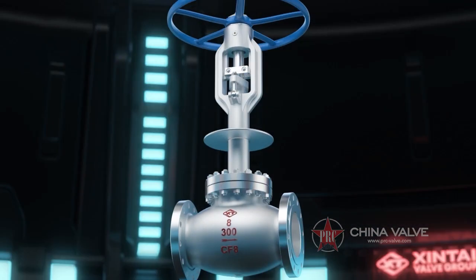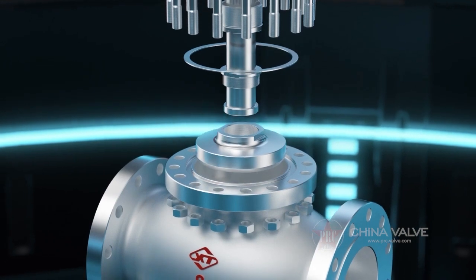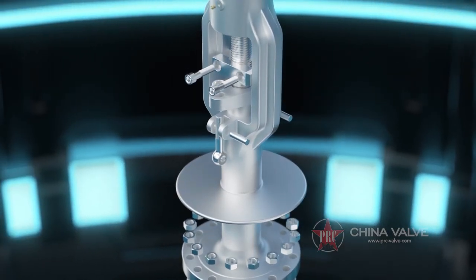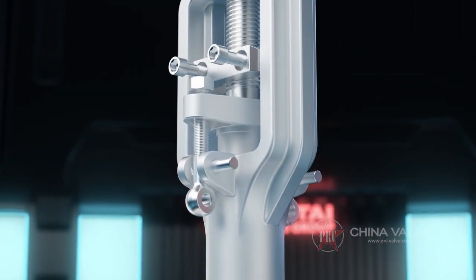Simple structure and convenient manufacturing and maintenance. When the valve is opened and closed, the valve stem moves in a straight line along the axis, and there is almost no mutual friction between the sealing surfaces.